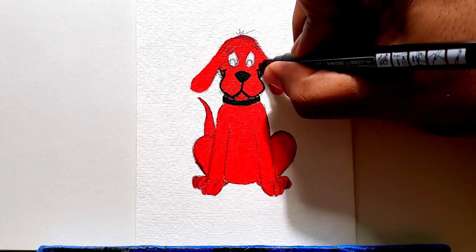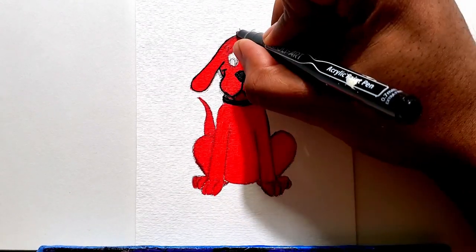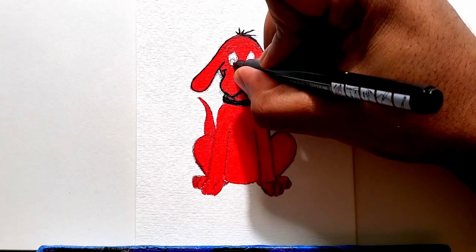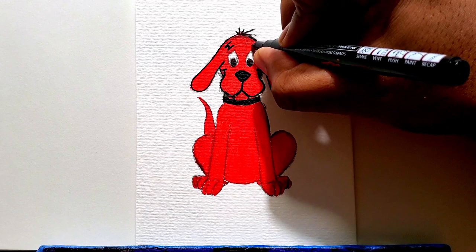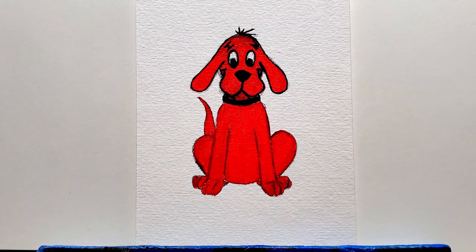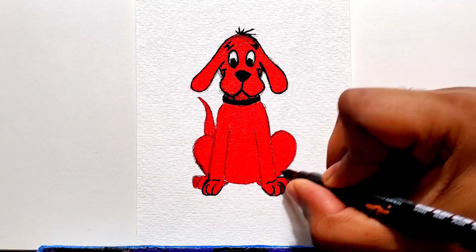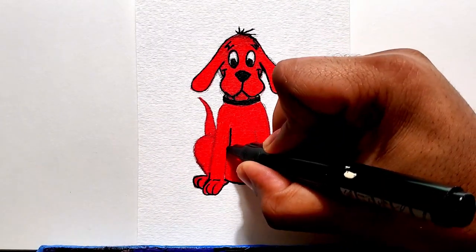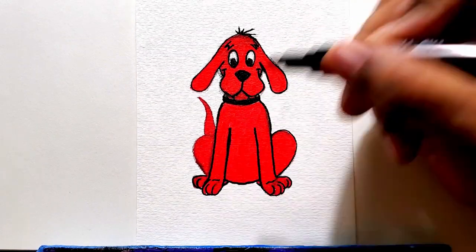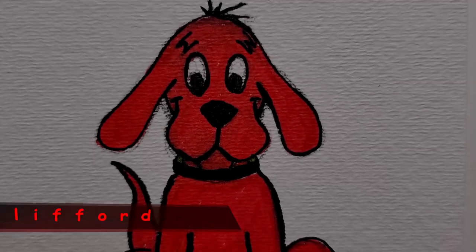I'm just outlining the mouth and the ears. Now I'm getting the eyes. Going back with black to finish the outline of the body and the nose, coloring in the nose. I'll have another Clifford drawing video and this time it'll be with Emily standing on top of him — that'll come out tomorrow. I'm just outlining the rest of the body and the tail, then getting a signature on there. There he is, Clifford.